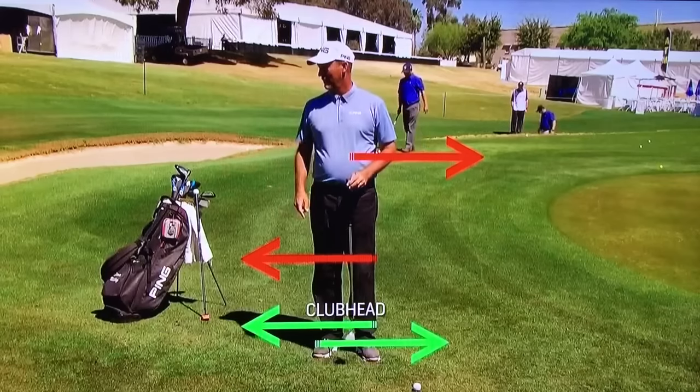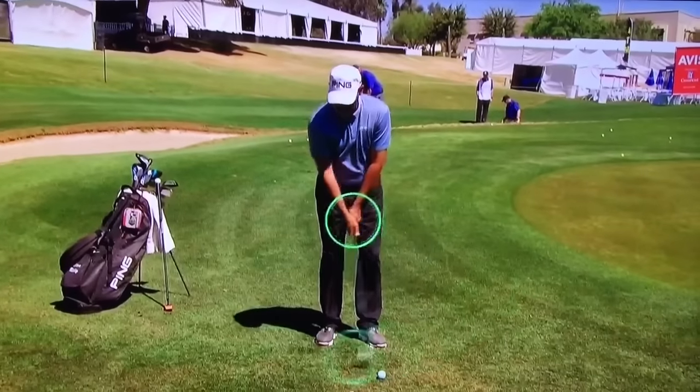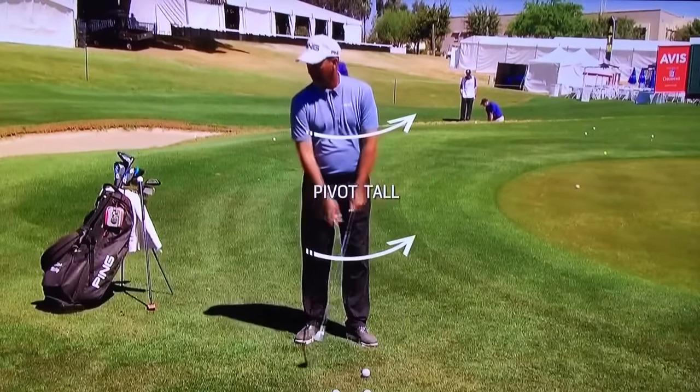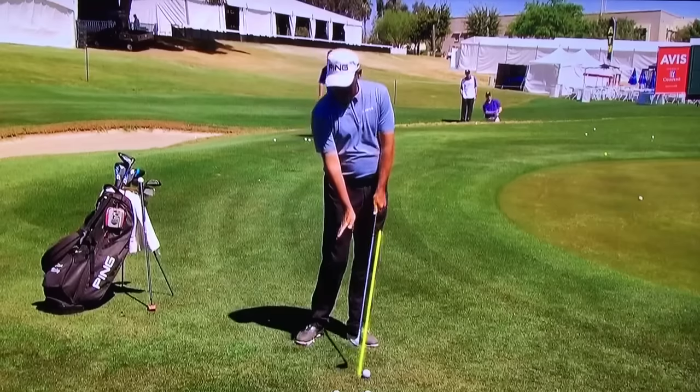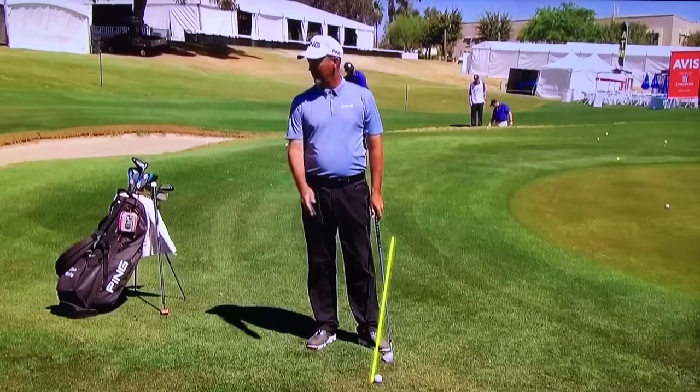When I pull this end, that end goes back. So I want to let the club have some freedom with my wrist. I want to use my body to pivot tall and put pressure on the ball, so I have shaft lean at impact — being solid and kind of in a downward blow.